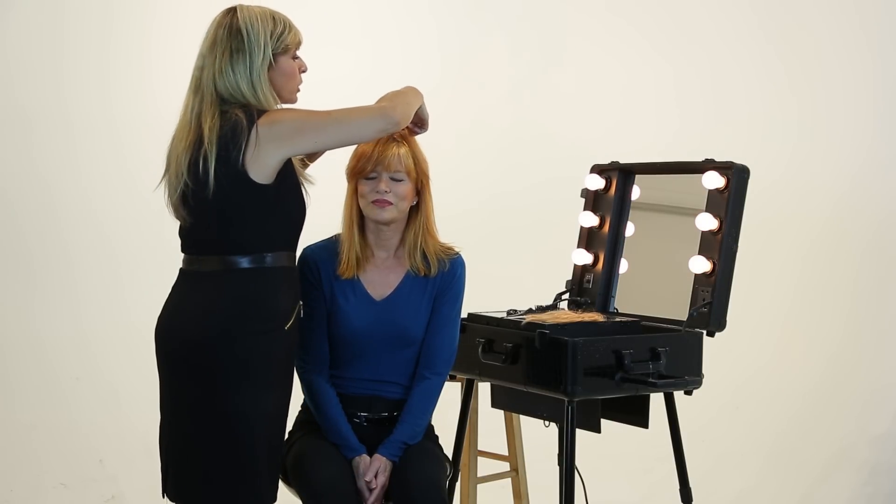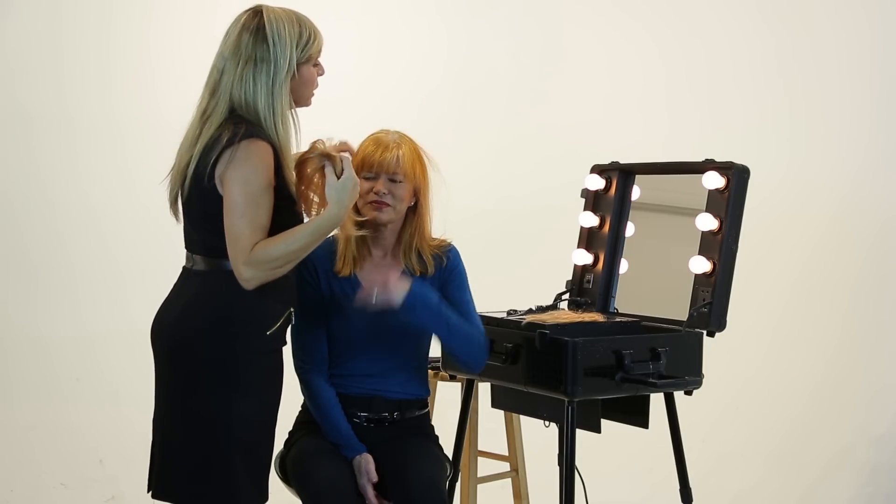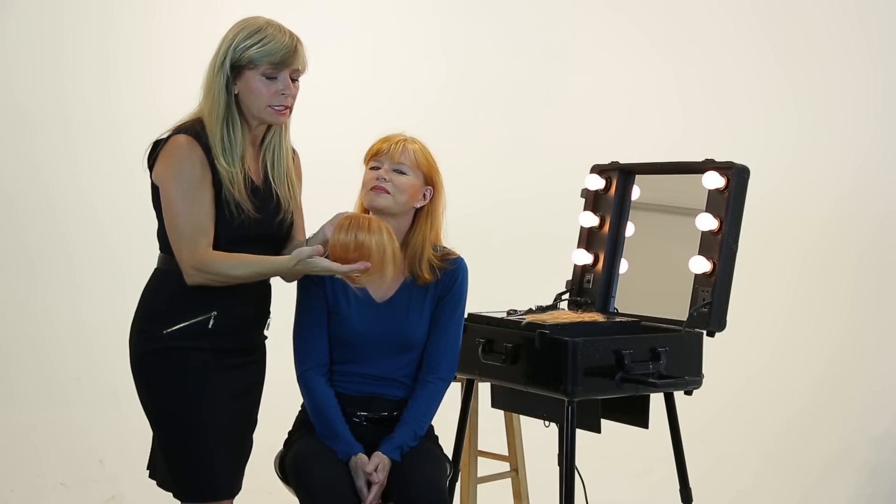I just take away the clip — there are two clips, very, very simple like that. Two clips, and you can have volume, just like this.